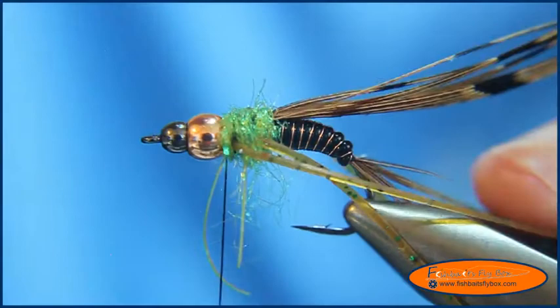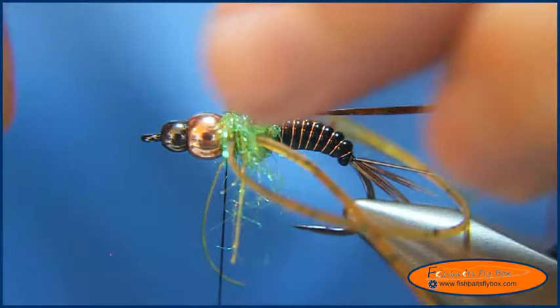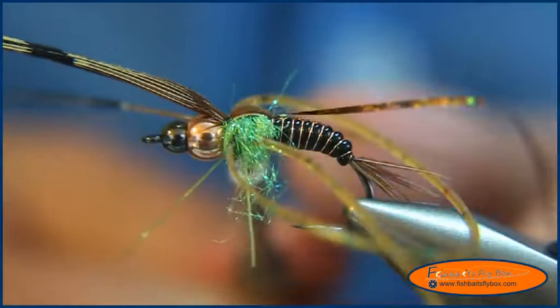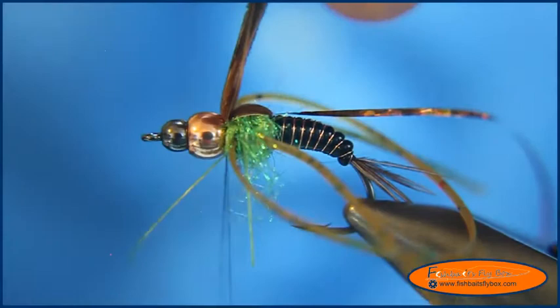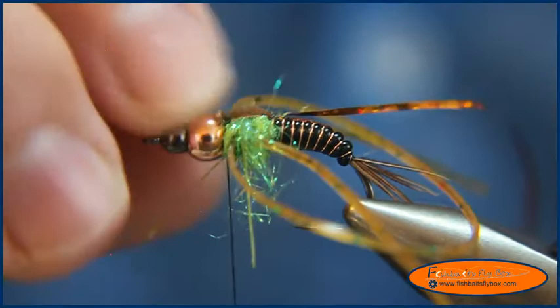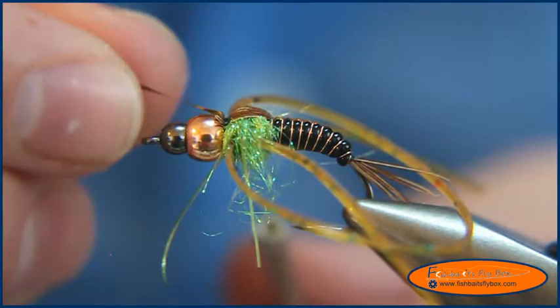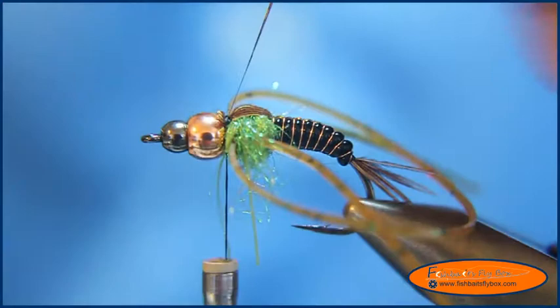Now I'm going to pull back and pull my pheasant tail and flash through, then start pulling the wing case over. Put it in there, make sure it looks good, do a wrap in front of it, and trim it. Then I'm going to pull the flash — the hollow tinsel — back over that, a couple wraps, and trim it.